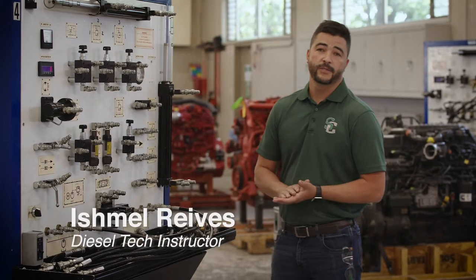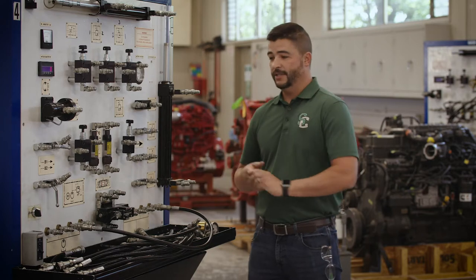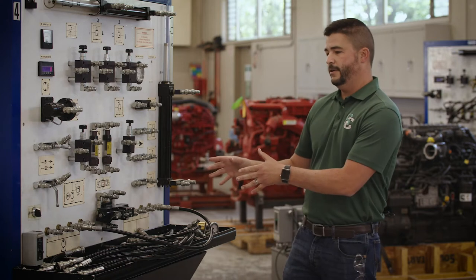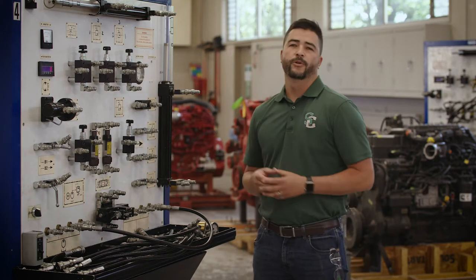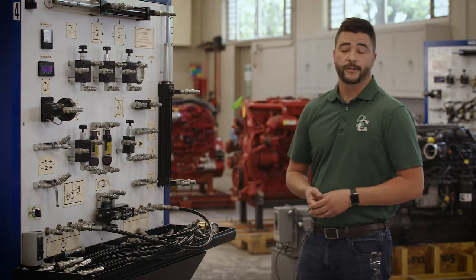My name is Ishmael Rivas, one of the diesel technology instructors. Here in the Shasta College Hydraulics Lab we are looking at one of our training boards. This board is for our basic hydraulics class, and today I'm going to demonstrate how to build a basic circuit and set the relief setting on a simple hydraulic circuit.